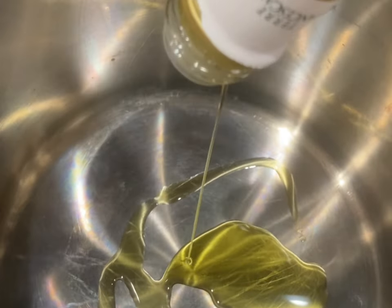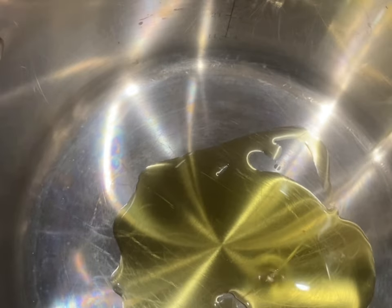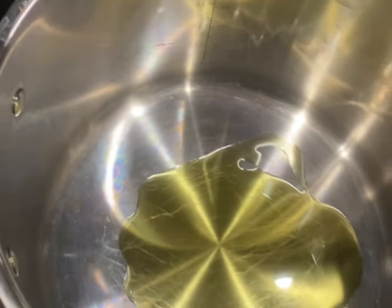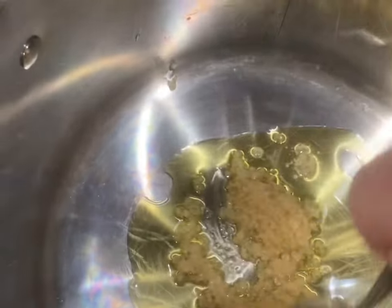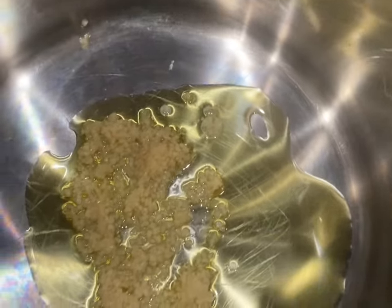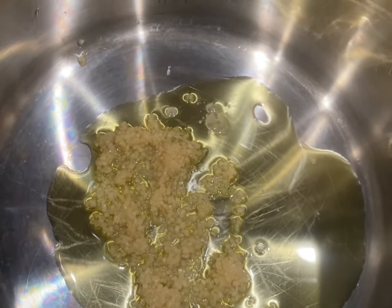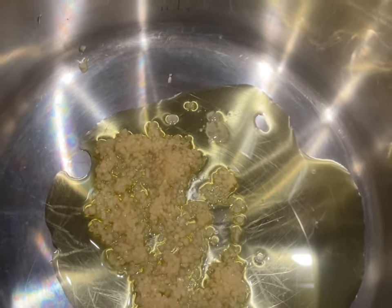We're going to start off coating the bottom of our pot with a good bit of olive oil. You don't have to be too generous with it. Then in with the minced garlic — that's going to be a taste thing, totally up to you. I obviously like it a lot. We're going to put that on high heat and let the garlic start to brown, then we'll move on from there.